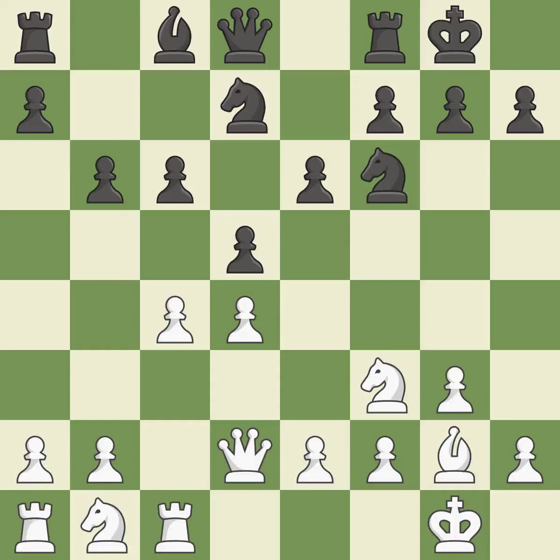Castling gets the king to a safer square, out of the center of the board, while also developing a rook. Castling to the same side of the board as the opponent avoids some of the attacking associated with opposite-side castling — it is best. This offers to exchange pieces of equal value. This defends the attacked pawn, which is excellent.